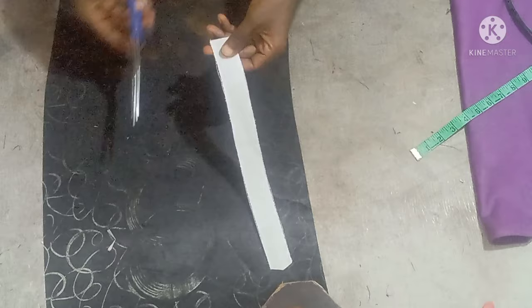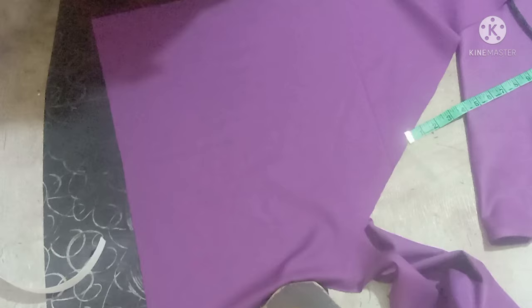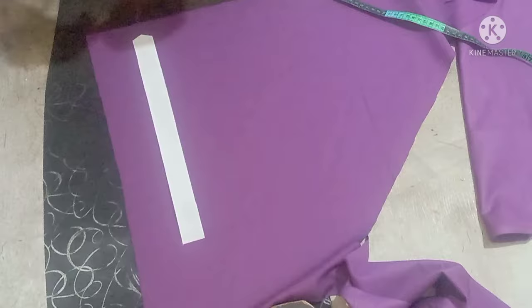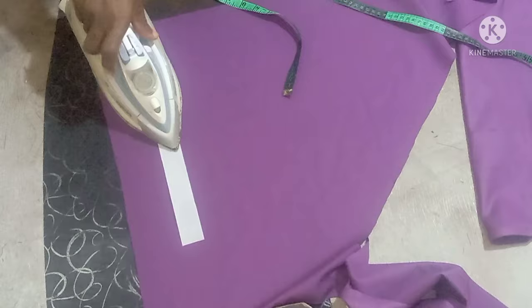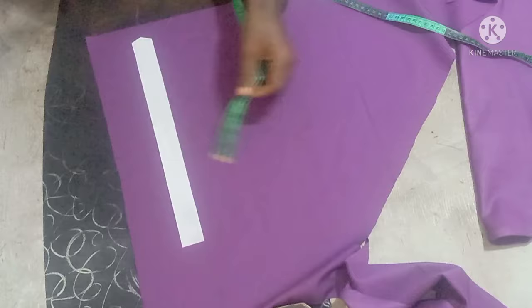At this down part, what I'm going to do is trim out these little ruffles by the side. After that, all you need to do is just gum it on the fabric. Make sure you gum it very well, then on this right side just leave about 2.5 inches here.